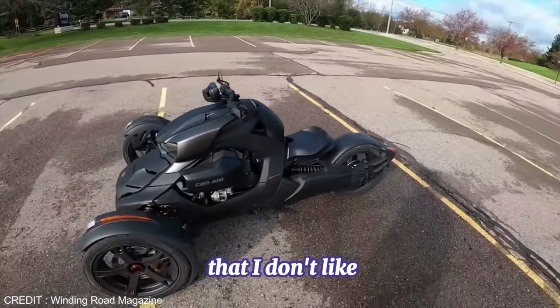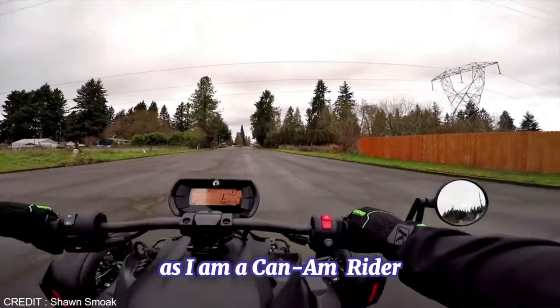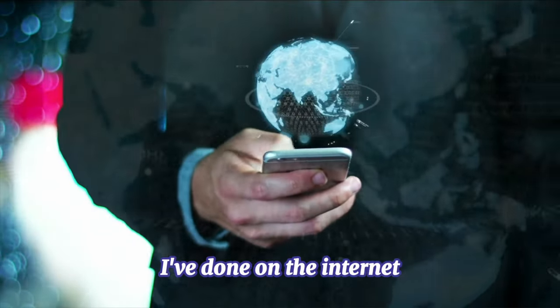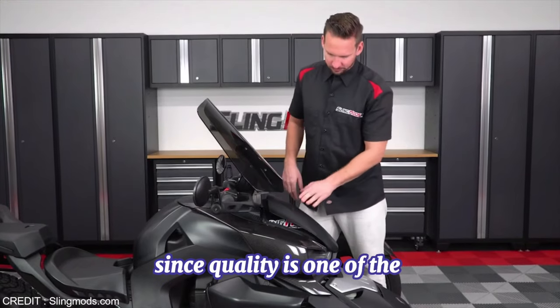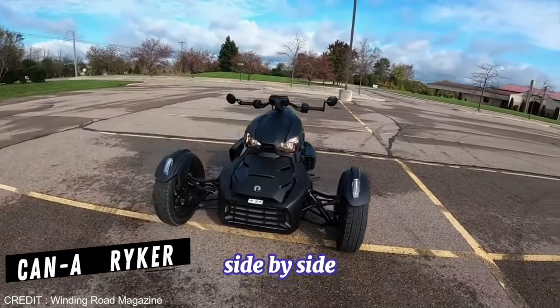Today, I'm covering things that I don't like about Can-Am Riker. As I am a Can-Am rider, the list represents my opinion, plus a bit of research I've done on the internet. Since quality is one of the most critical factors for consumers when purchasing a product, I will analyze the quality of Can-Am Riker side-by-side.